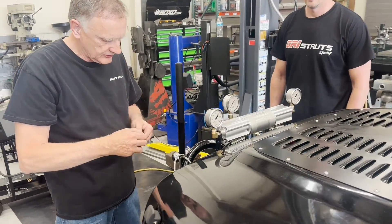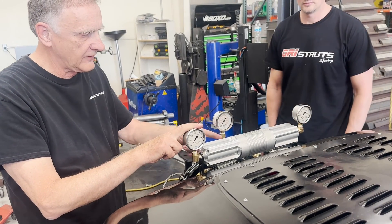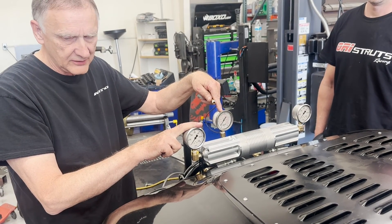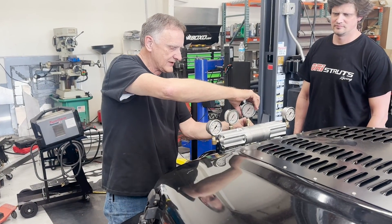If this works, when we go into a right-hand turn, this gauge will stop increasing pressure because the valve and the levelet will block the cylinder. And then the load side strut, which is going to be the driver side, will increase in pressure. And this will be the passenger side.